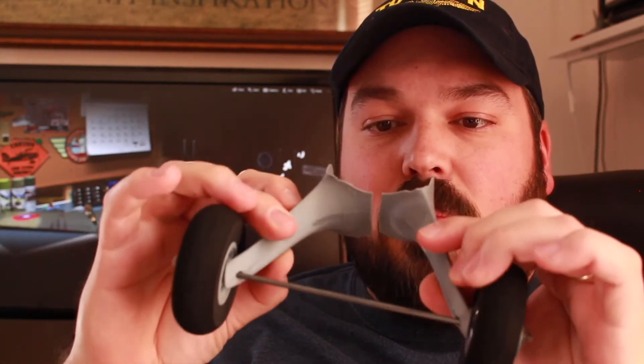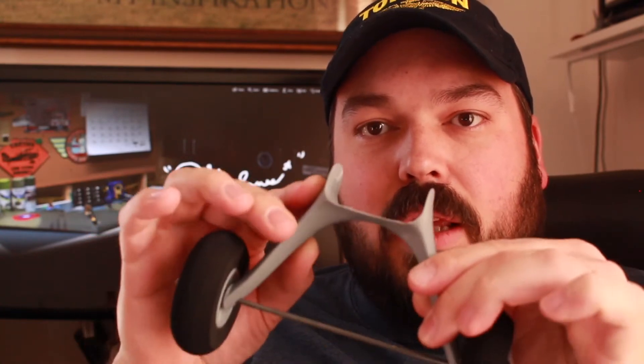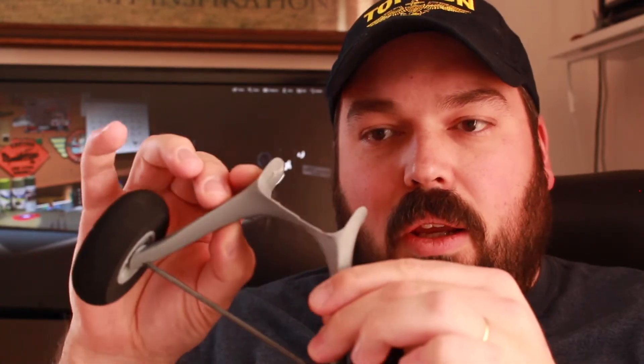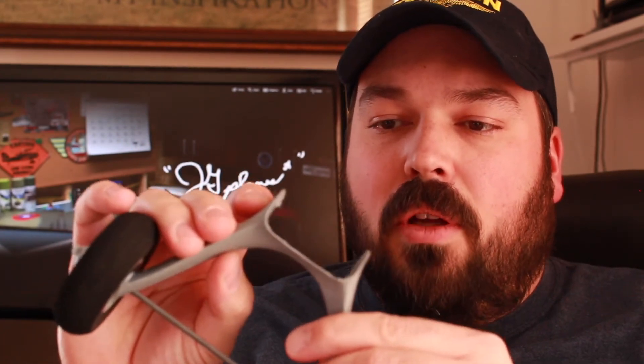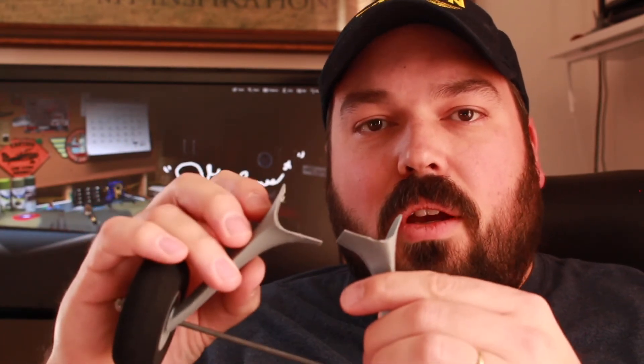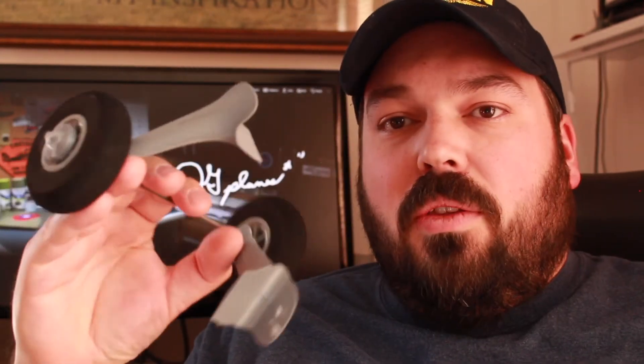A couple of reasons for this. Number one, this joint here is very weak and I probably should have made it a little bit thicker — I'll update that next time. And also I only glued this on with hot melt glue, so it worked very well but when it got cold out it was very very brittle. The way it landed it just didn't work out very well this time and we'll have to work on that.